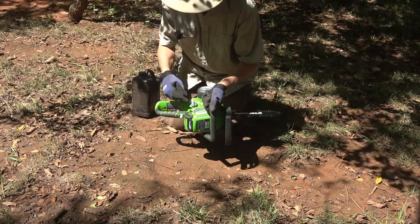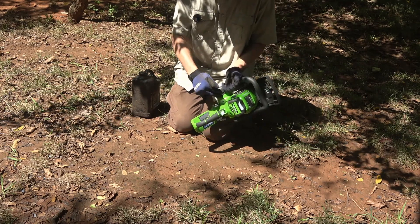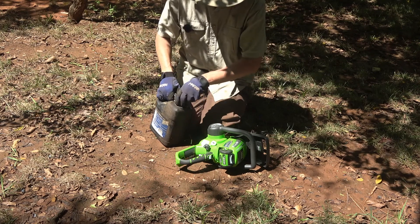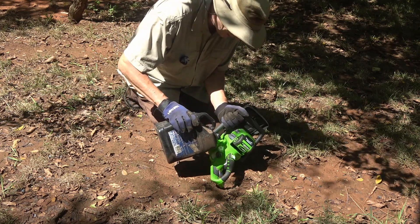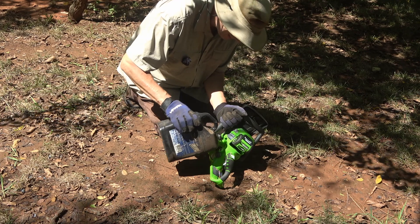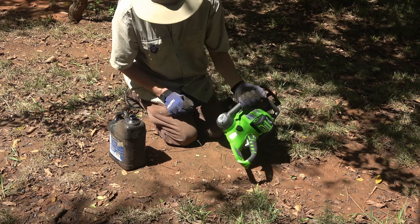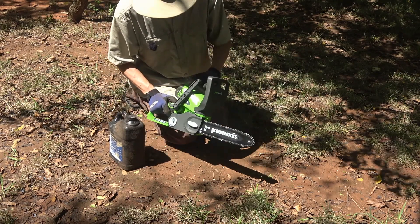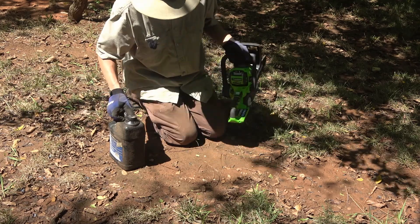Before we start cutting, we need to put bar oil in here. One thing noticeable about this is you've got an itty-bitty little hole and it's tucked in here. I buy bar oil in the one-gallon cans, so this might be interesting. Doesn't look like it holds much either — should have brought a funnel. It doesn't hold much at all. We spilled a little down the side, no big deal. I can see the oil spreading out on the bar. Let's get to cutting.